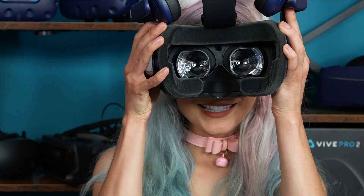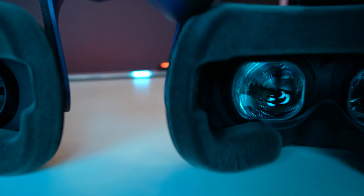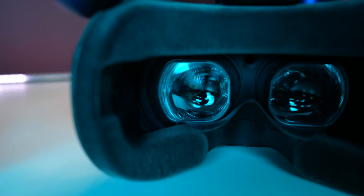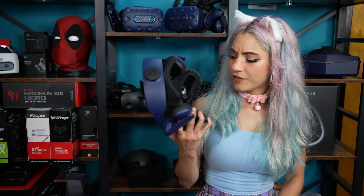Next up: lenses. Look at this crazy custom shape — no longer the standard round shape like previous models, so you're not going to be able to pop them out and replace them like before, but they're pretty freaking dope, so I don't think you're going to want to. The Fresnel lenses are now dual-layer, kind of like the Valve Index, which means no more screen door effect, and god rays — more like gone rays. The quality is amazing, though they're shorter, so you don't quite get the 120 degrees vertically, but you don't even notice.